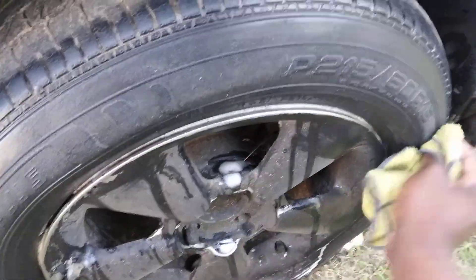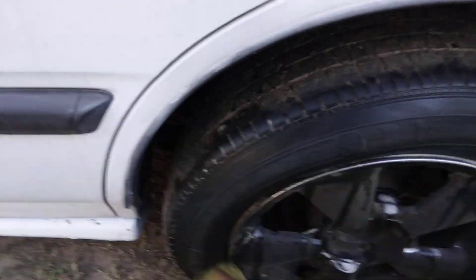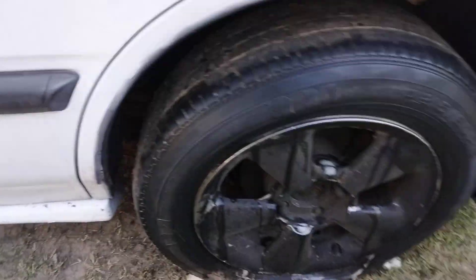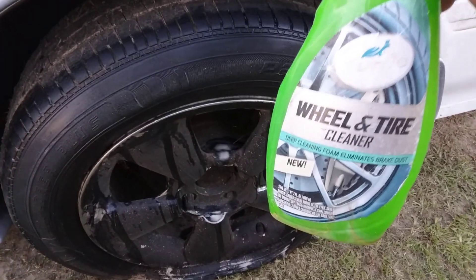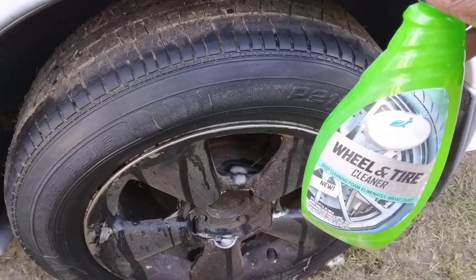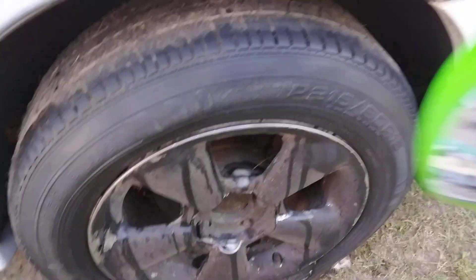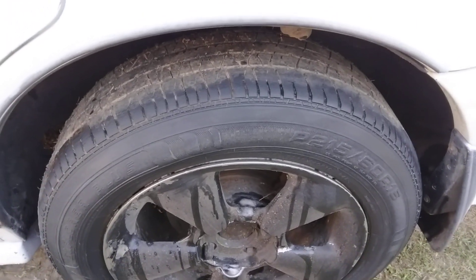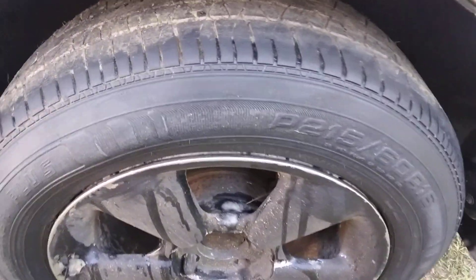Better than any tire cleaner over the counter just about that I've seen. It's very powerful y'all. Believe it or not it's very powerful. Y'all about to stop playing with Turtle Wax. This stuff is super duper powerful, probably more powerful than anything you've seen before. You honestly want to know the truth — very powerful. You see how good it comes to that tire there.